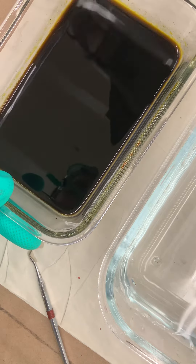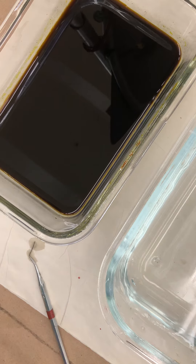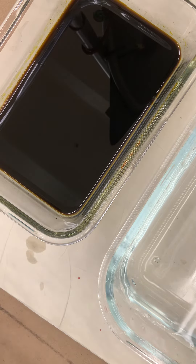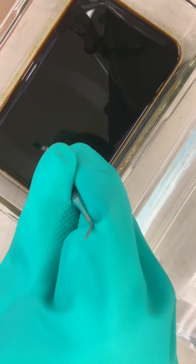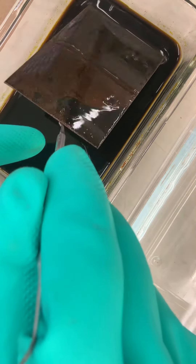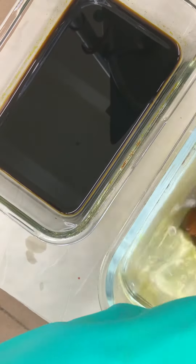You're gonna just lightly agitate the plate every once in a while. Usually you're going to have the plate in the acid for roughly 10 to 15 minutes to start. After 10 or 15 minutes — I would say 10 first — you're gonna lift the plate out and simply put it into the water.